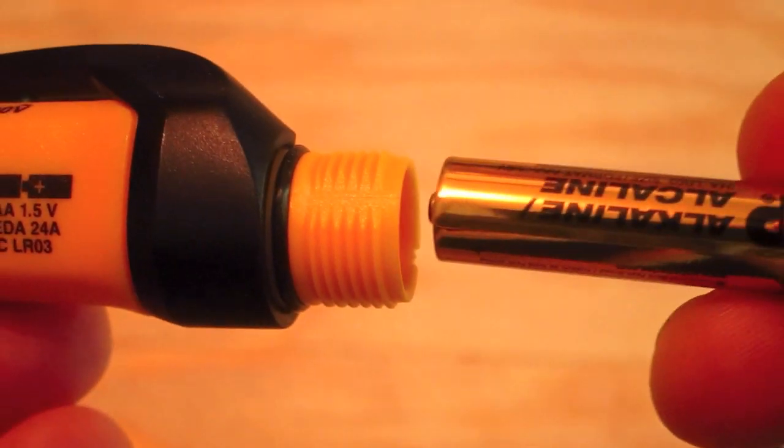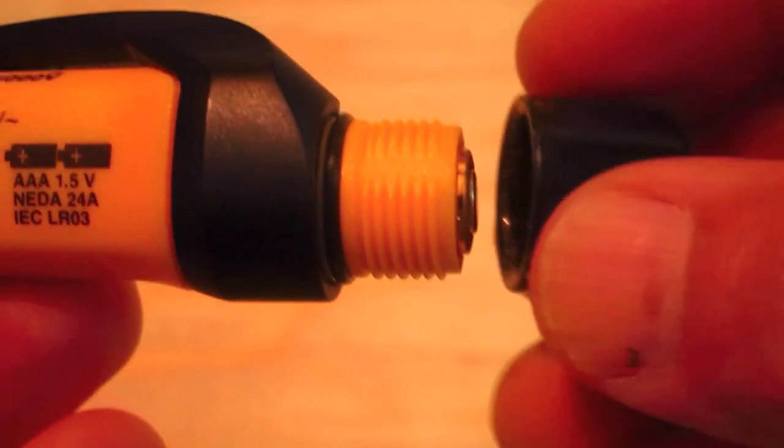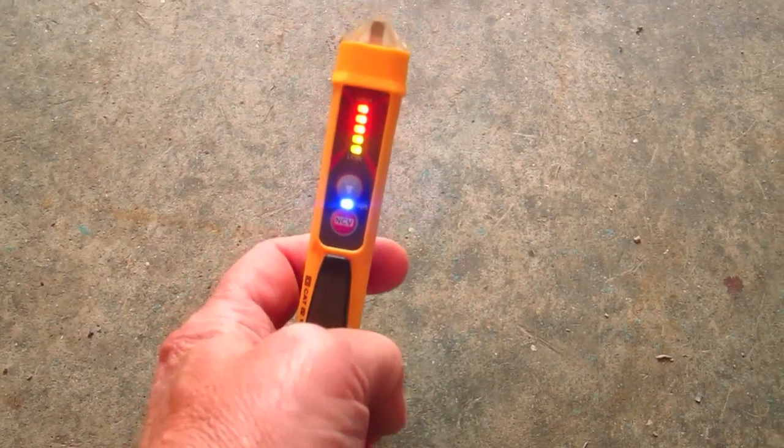As you get closer to the wire or cable, or as the voltage gets higher, the beeping becomes more frequent and can actually turn into a solid tone. The tester runs on two AAA batteries — you simply slide them in by removing a nice waterproof cap and screw it back on. The tool can survive a drop of up to six and a half feet and still work. It also has an auto-off function, so if you forget to turn it off, it will turn itself off to conserve the batteries.